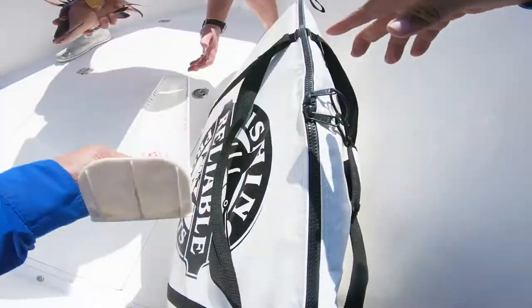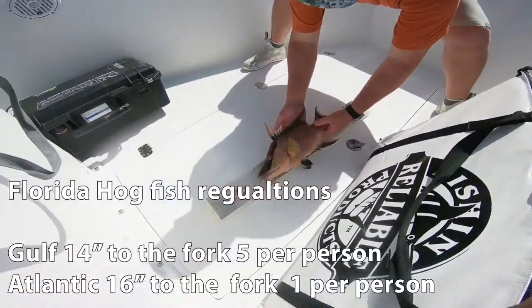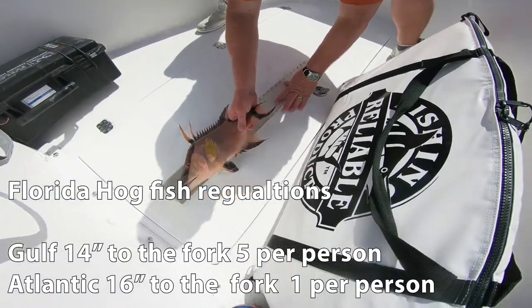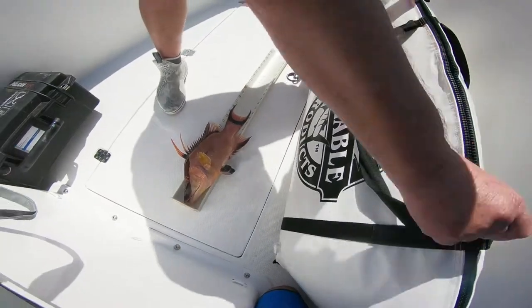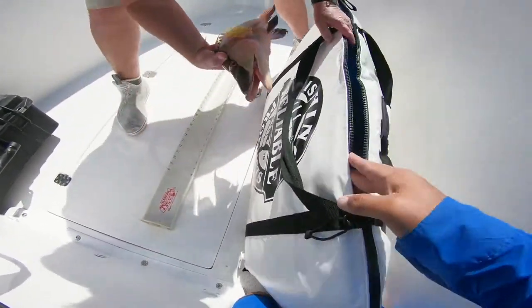And then the darker stripes. We're not going to fillet this hogfish. We're going to cook him whole on the grill. We're going to scale him up, gut him, put a couple slits in him, season him up, throw him on the grill. So that's what we're going to do.